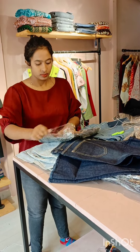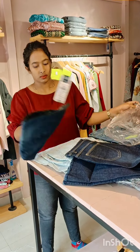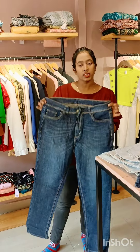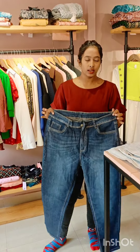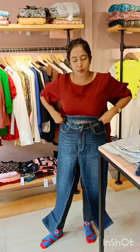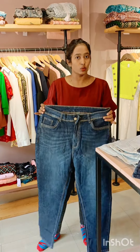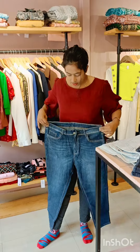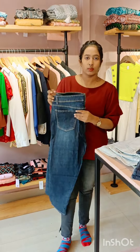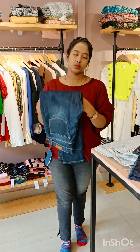This is a blue pattern. It looks like the same fit. With the fitting, it's super. Angle length — this is 36 size. The first size is available, 28 to 36 size.